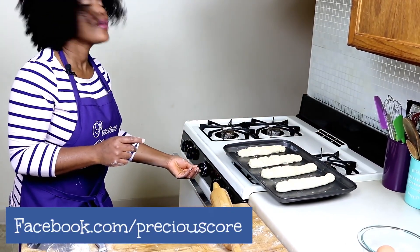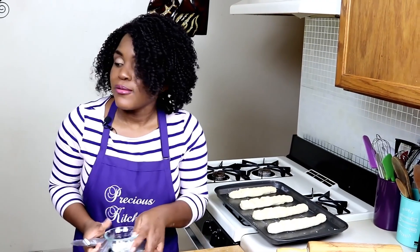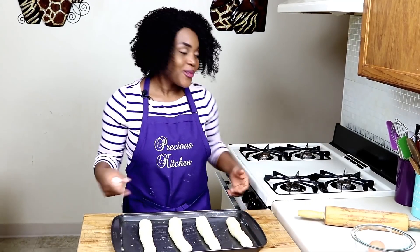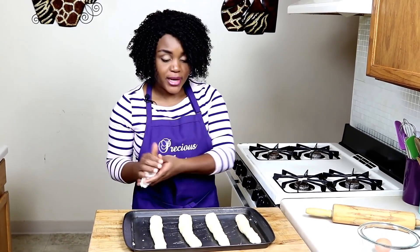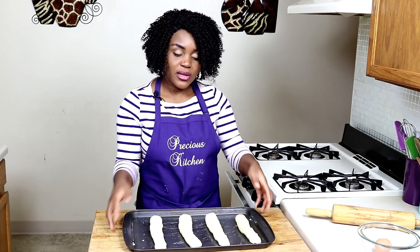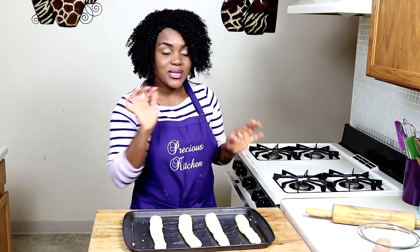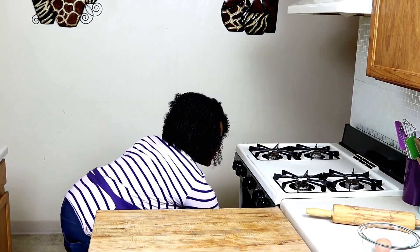Turn on your oven for about 2 minutes, then turn it back off to create a nice warm atmosphere for the loaves to rise. Here are the 4 loaves — the oven is just slightly warm now. If you have a warm place in your house, you can place them there covered with a kitchen towel. I love to just pop them into my warm oven. Let them rise for about 1 hour until the loaves double in size.